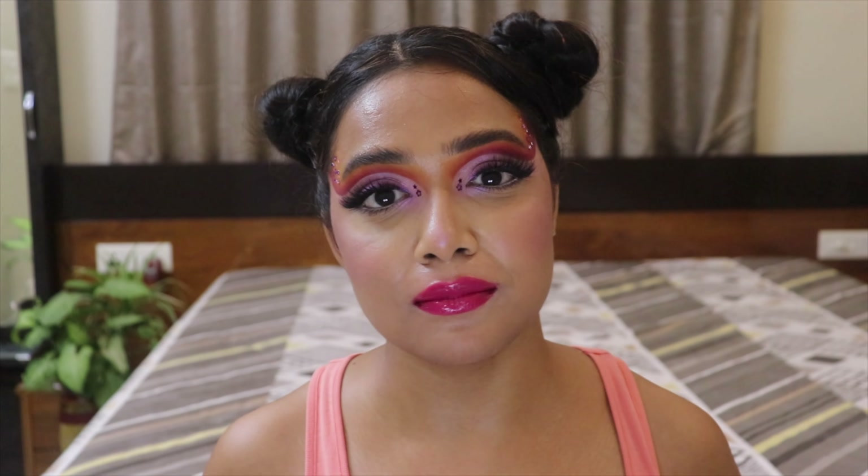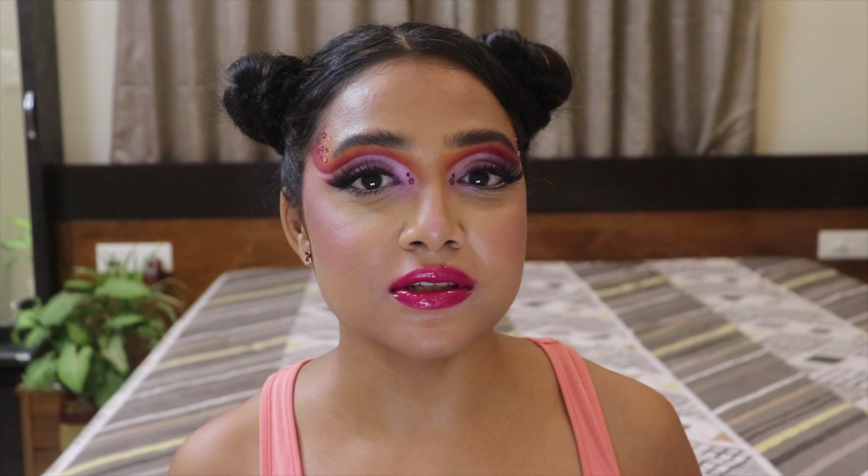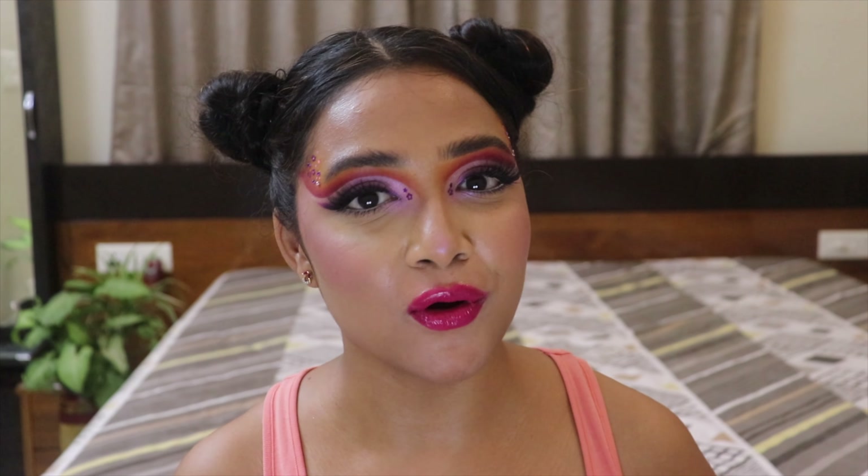Hey my lovelies, hi Poulami here, welcome back to my channel! Today I'm going to show you guys how to achieve this particular makeup look. For the past few days I've been doing wearable neutral glam looks — easy, wearable Diwali/Navratri looks which are super easy to do and super glam at the same time. But today I thought, let's play with some colors and go all out.